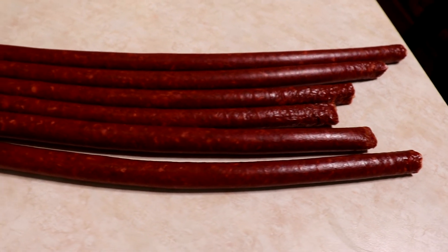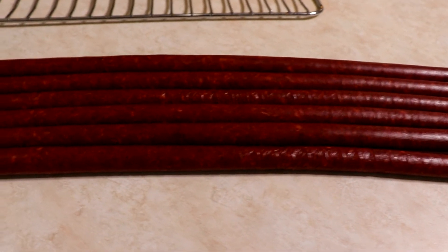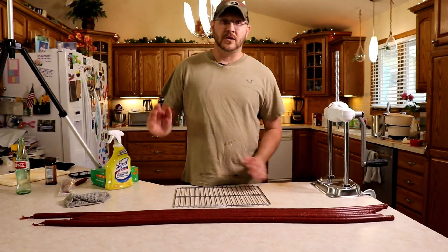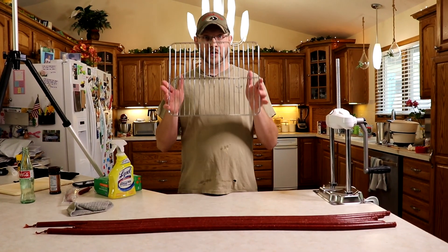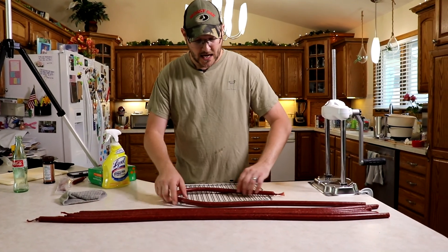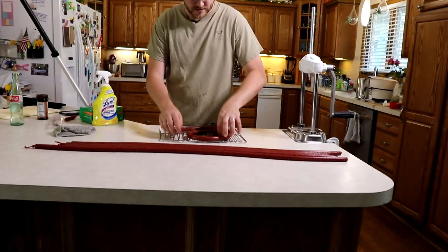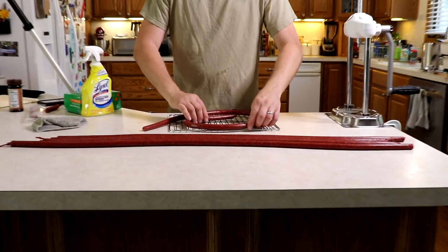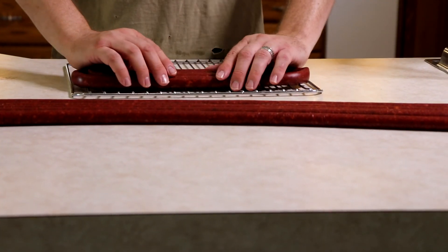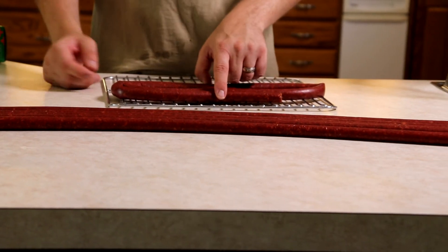There we have it — a whole bunch of our little smoky links from that four pounds of meat. Four pounds goes quite a ways, so we'll be munching on these for a long time. Now we need to smoke them. I'm going to be using my Masterbuilt smoker, but it's only this wide, so we're going to coil them up and set them on the rack — maybe use some butcher's twine to hold them and do two per rack so they fit.